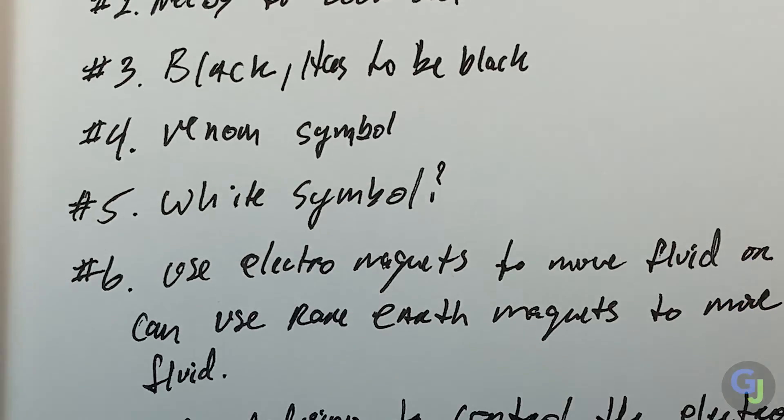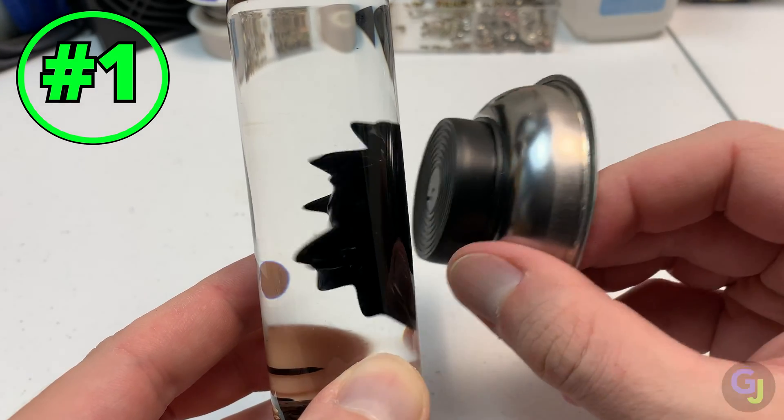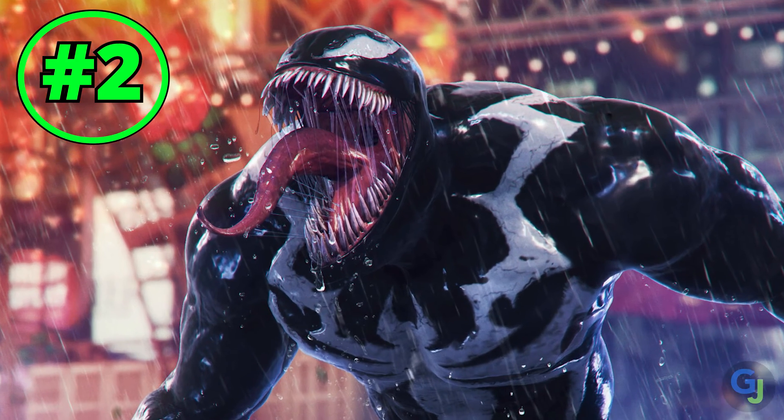The design. I had a short list of things that were a must in this design. Number one, the symbiote part needs to move on its own and look like it's alive without any help from a puppeteer. Number two, it has to look cool. Venom is awesome and the display piece needs to look awesome.